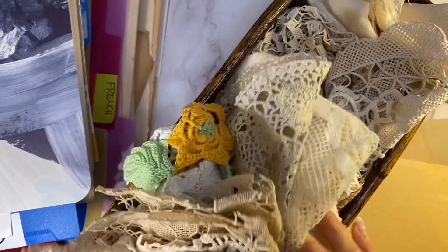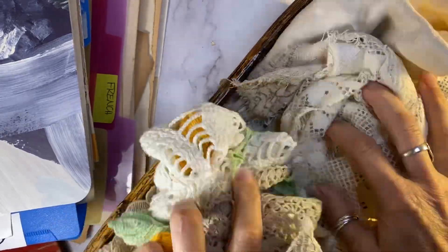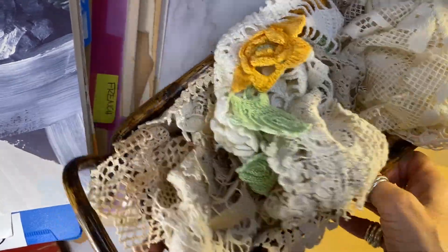I just put this here because I was going to show you how I sort my crochet and my fabrics, but this is just a bin I keep by my desk. It's all the little bits and pieces I can use, and I cut those up freely.